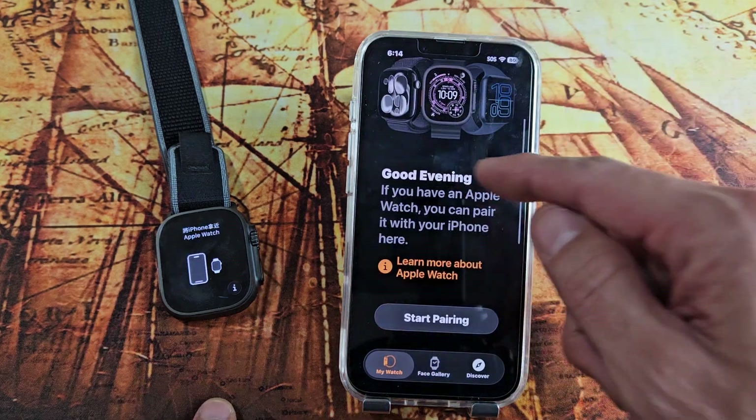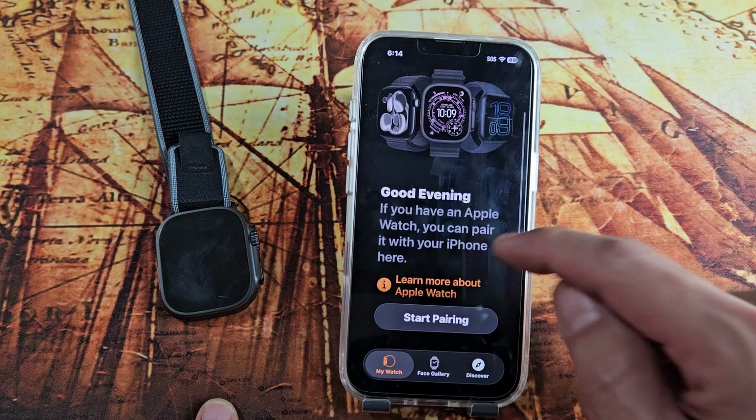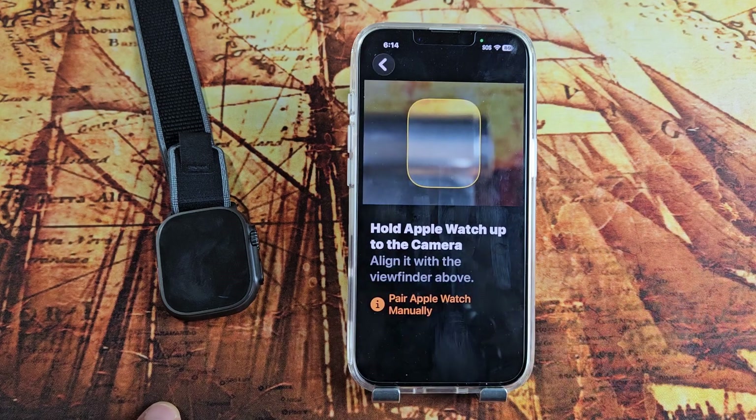From here, you want to go to where it says 'Add Device' or 'Start Pairing'. Mine's right here and it says 'Start Pairing' right there. Tap right there. It will ask if it's for yourself or for a family member — it's going to be for myself, so tap that.